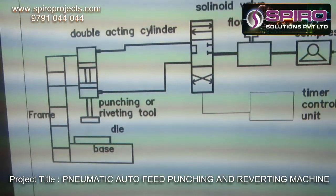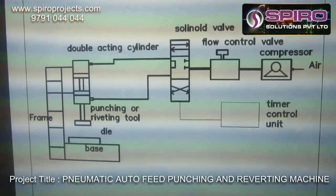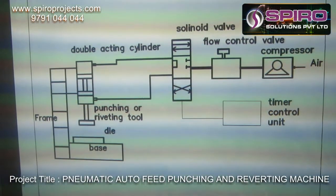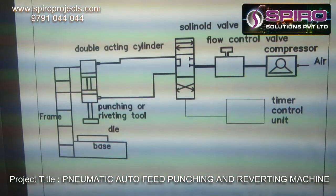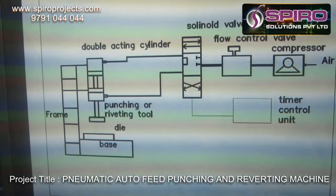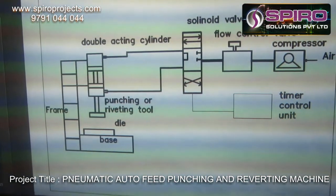Coming to the basic level of this project, the system consists of pneumatic components like a compressor, solenoid valve, and flow controller to control the flow of air. The timer unit will give the automatic punching operation. And then the pneumatic cylinder setup, which is a double-acting cylinder, along with the frame and base.